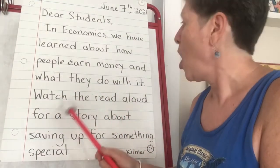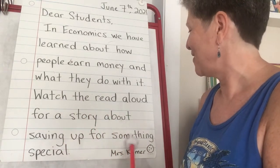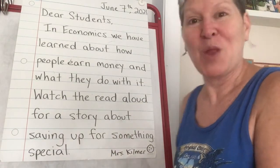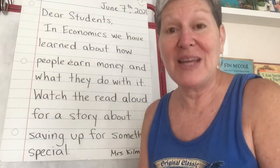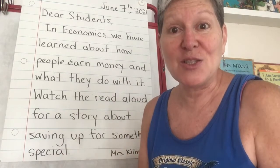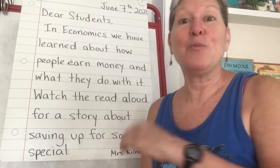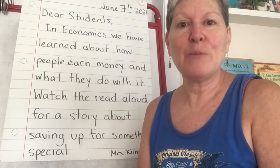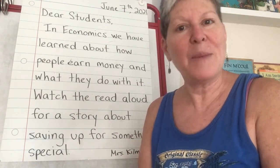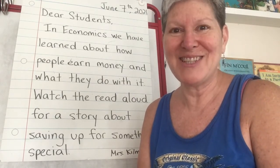Watch the read-aloud for a story about saving up for something special — Mrs. Kilmer. So we've been learning about so many things: needs and wants, producing and consuming, we learned about taxes, all kinds of stuff. Be sure you go listen to the read-aloud because it's a wonderful story about a family saving up for something special. See you tomorrow, bye bye!